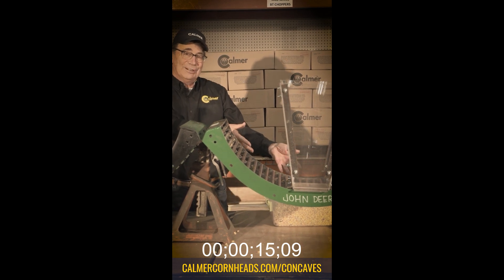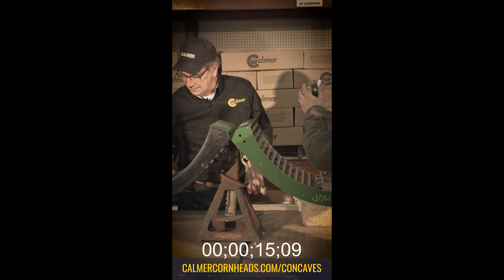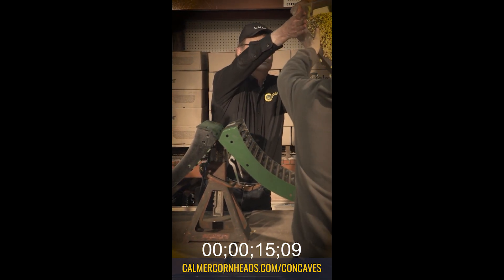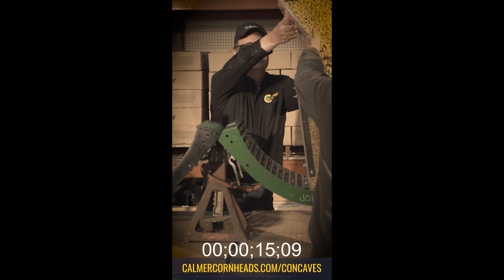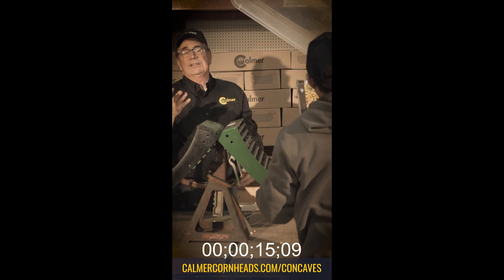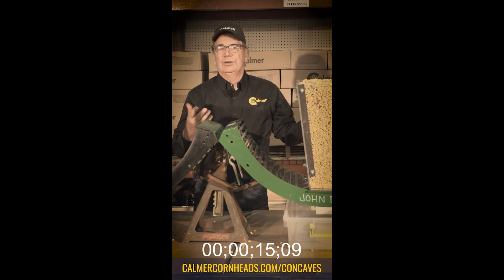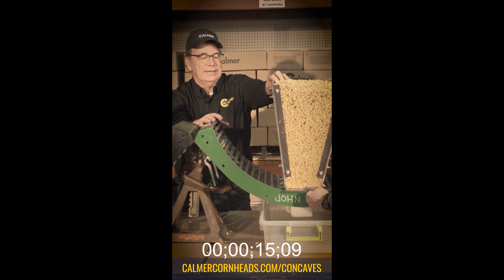Now we're going to take the exact same shell corn and pour it into this plastic funnel to give us a side-by-side comparison. This is wet corn — we pulled it out of the bin and added water to bring it back up to 25% moisture. Now we're going to do the same thing and you'll get to see how much slower it is on the narrower gap. On your marks, get set, go.